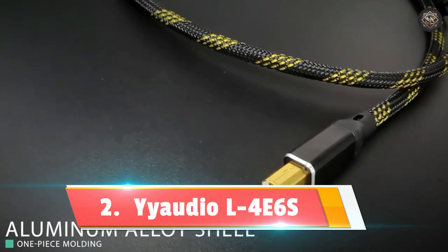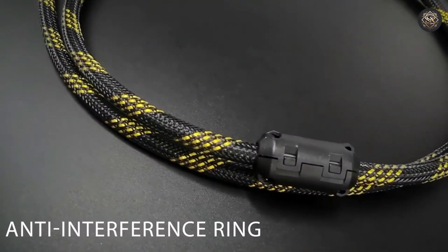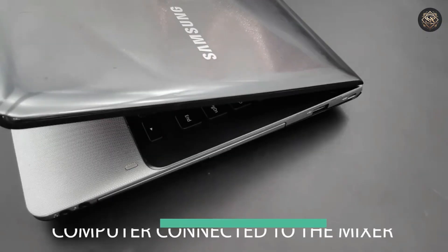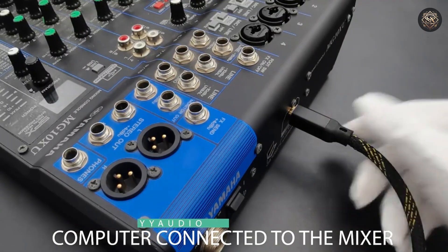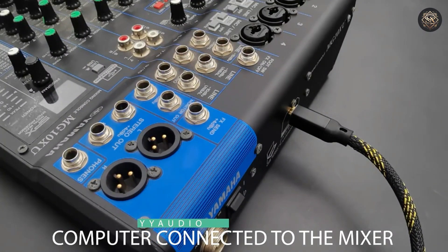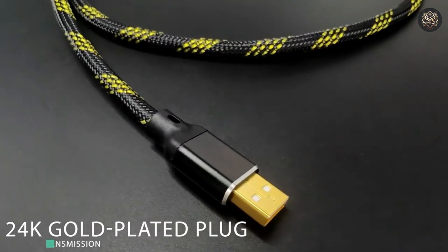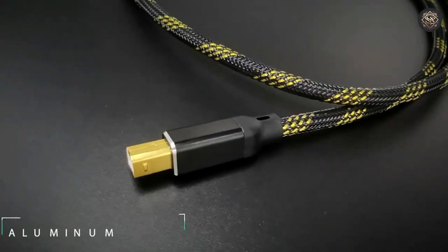Number 2: Yodeo L4E6S. If you're an audiophile, the Yodeo L4E6S HiFi USB cable is tailor-made for you. Featuring Type-A to Type-B connections, this cable uses Japanese-origin Canare Professional Broadcast Audio Cable, which surpasses commercial-grade products. Its more than 94% copper network density ensures superior shielding from electromagnetic noise, giving you an uninterrupted audio experience.